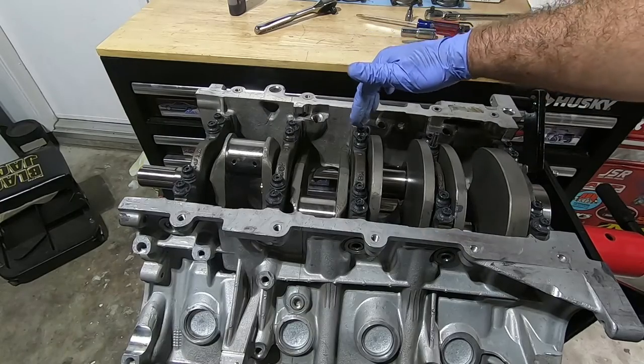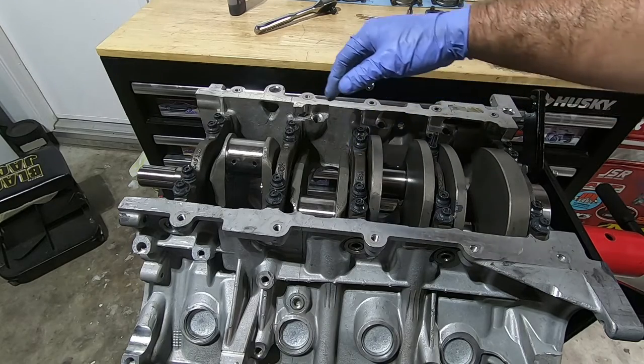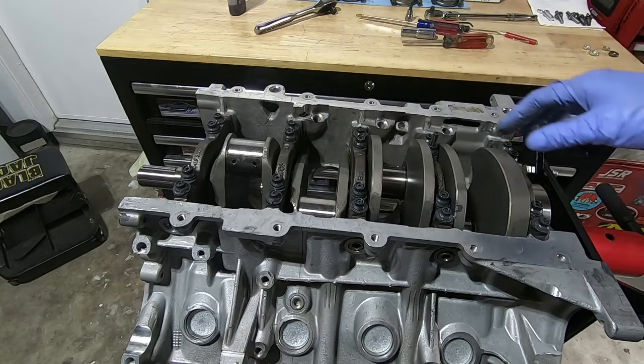Now you can see that the stud is more even with the top of the nut. I'm going to go through and torque the outside small nuts to 90 inch pounds — going one, two, three, four — but not five yet.